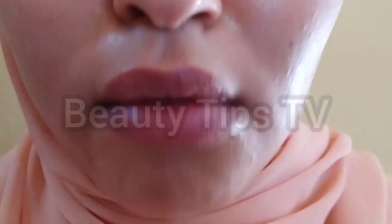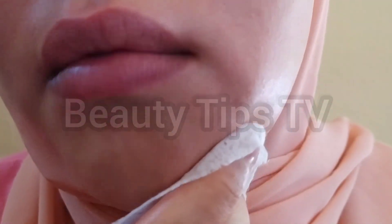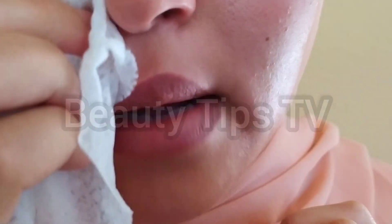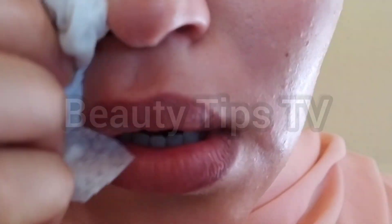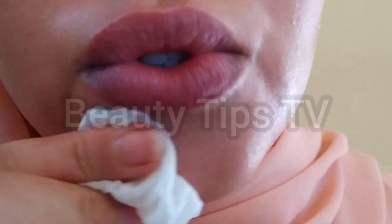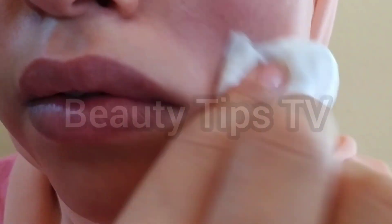After I finished all my face, I have to clean it to take off the Vaseline so I can apply a mask. All the masks that I'm going to use, I have shared them with you guys on my YouTube channel. I'm going to leave the links below in the description box. So if you want to make those masks, you just have to go to the description box and watch the videos.